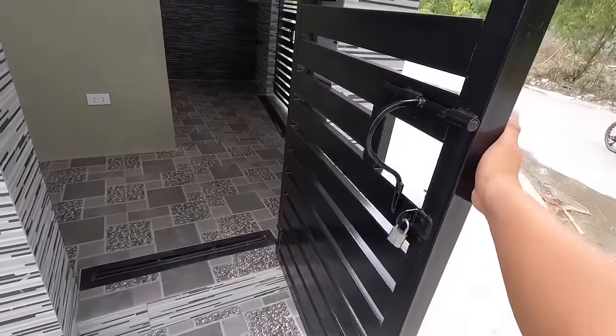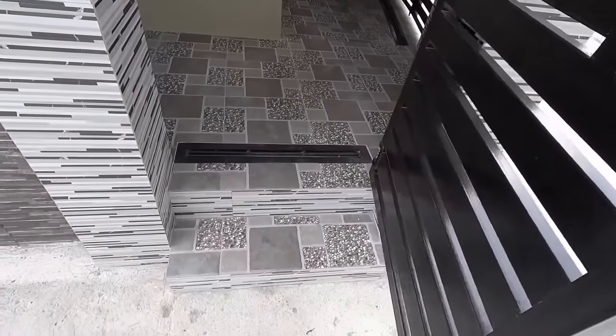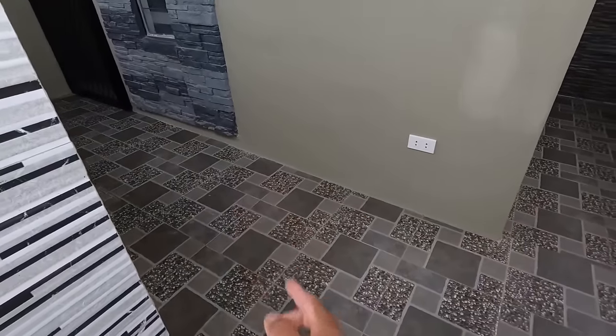Pasok na po tayo sa kanyang fence area. Yung gate natin, ang opening niya, pwedeng paloob, pwede rin palabas. At syempre, may barrel bolt yan na pwedeng susihan. May steps tayo dyan kasi medyo naka-elevate po yung natural ground level niya rito.